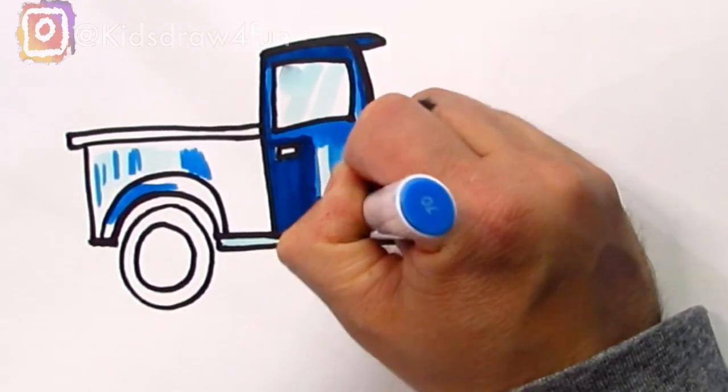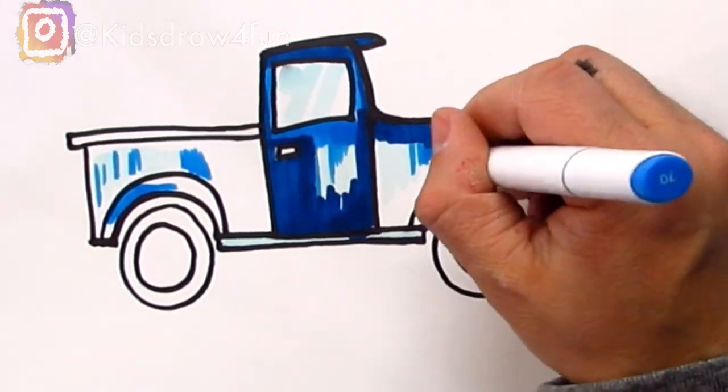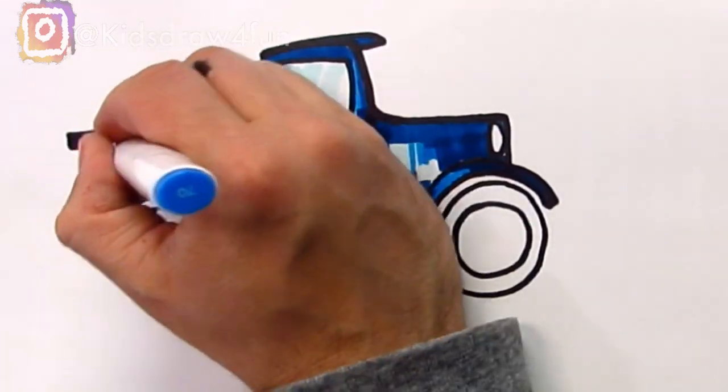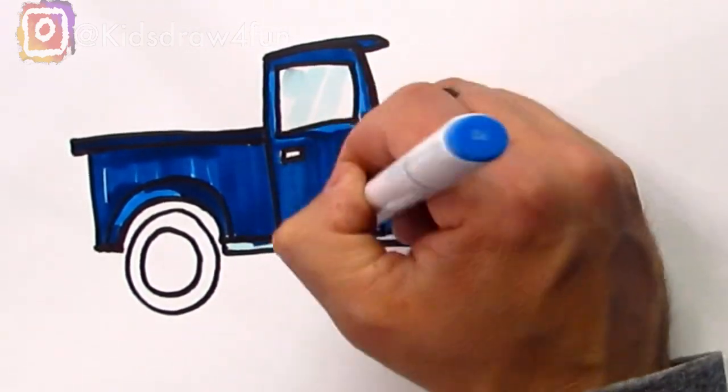When I started coloring the truck, I tried to make it fancy with some light blues to look like a reflection. However, I wasn't happy with how it was turning out, so I decided to just color over that with a darker blue. So don't worry about the light blues — let's just color it this darker blue.